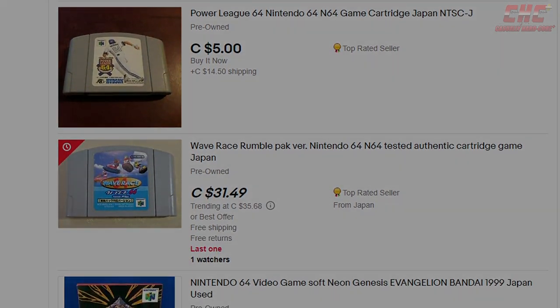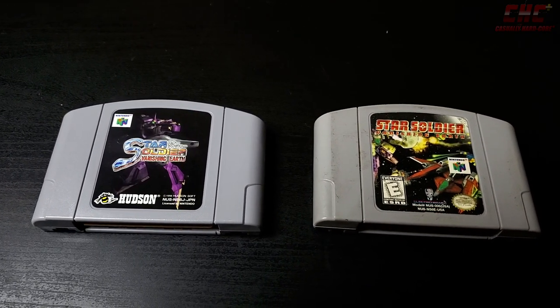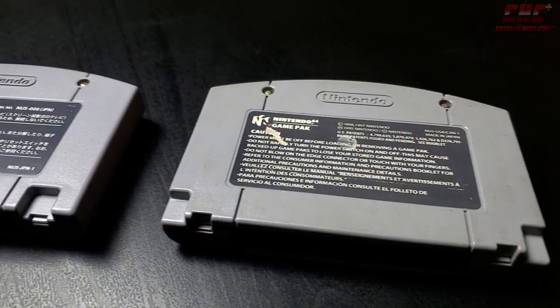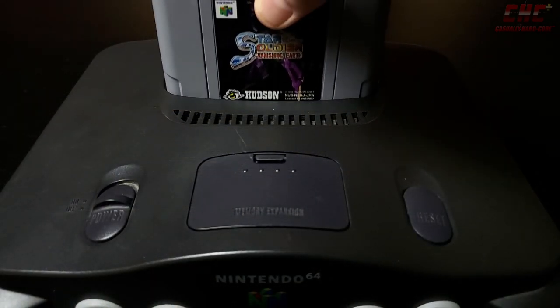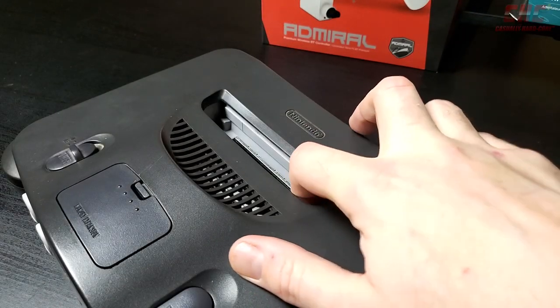But there's a catch, which we'll demonstrate right here. These two games may look more or less the same, and to an extent they actually are. But look a little closer and you'll see where the problem lies. Due to the position of the gaps on the back of these cartridges, they will not be able to physically fit in a console from another region — not without performing surgery on your Nintendo 64 anyway.